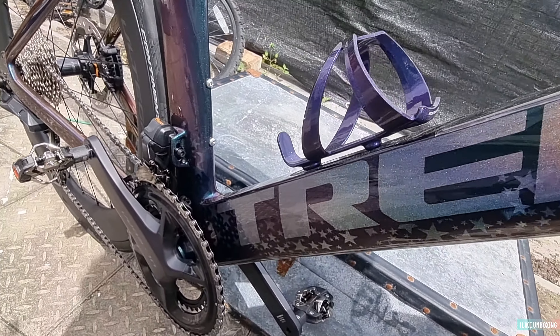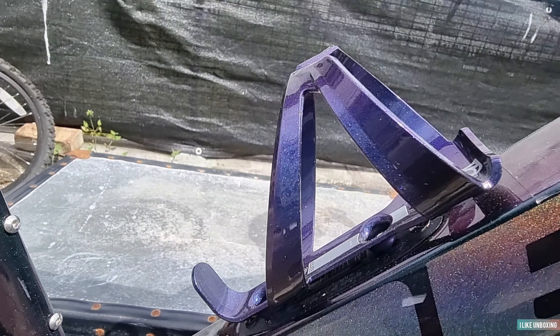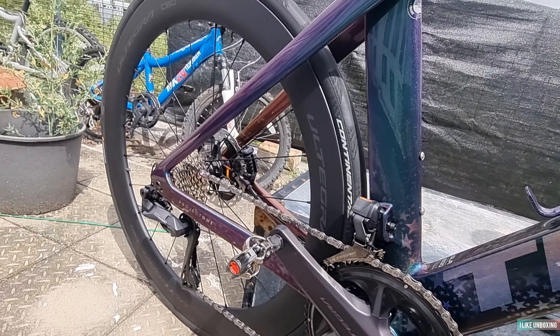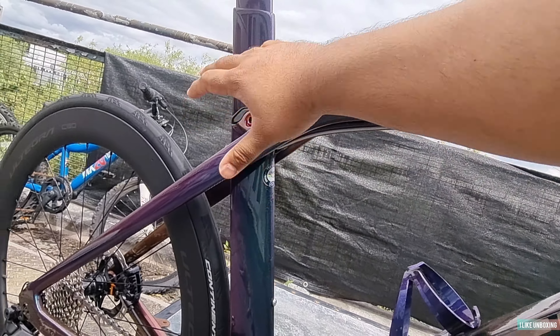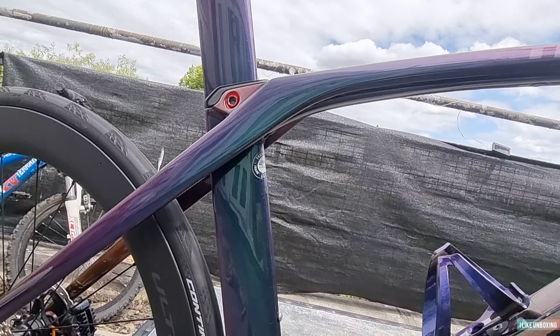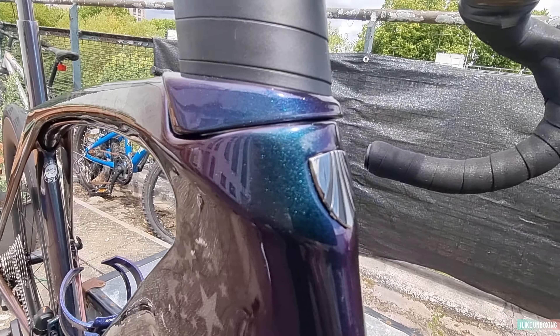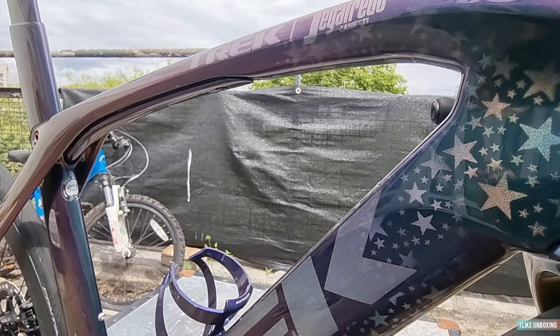We had to get a matching bottle holder as well. There's a cap cover here — just getting that adjusted and we're gonna put that back on. There's the badge too.